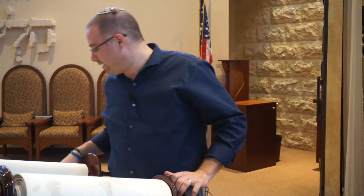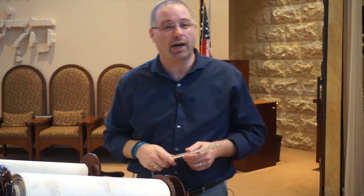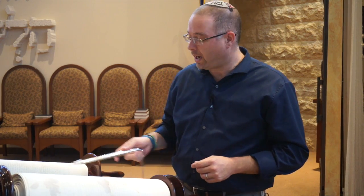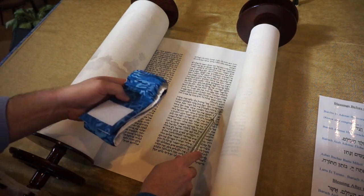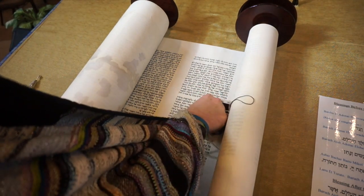That would render our Torah unusable. So instead, we use a yad — a pointer. When you come up for your aliyah, the person who's reading the Torah will point to you with the yad where in the text we begin. When they point to the spot in the Torah, take the chagurah — the belt — or the corner of your tallit, and touch the spot.